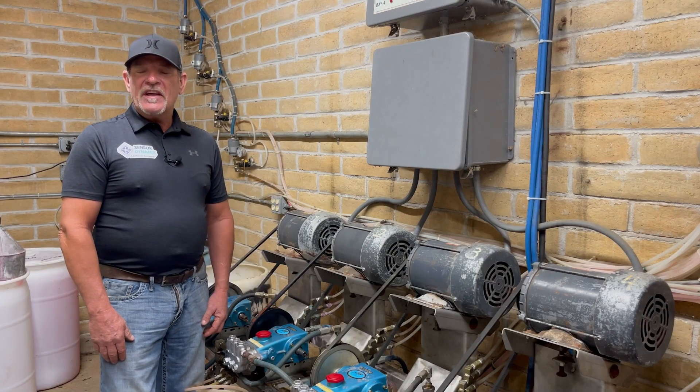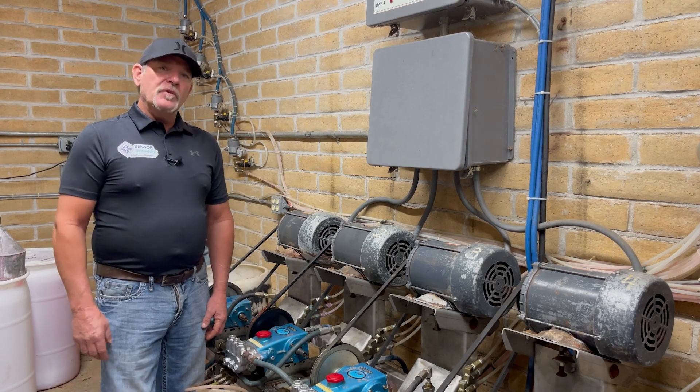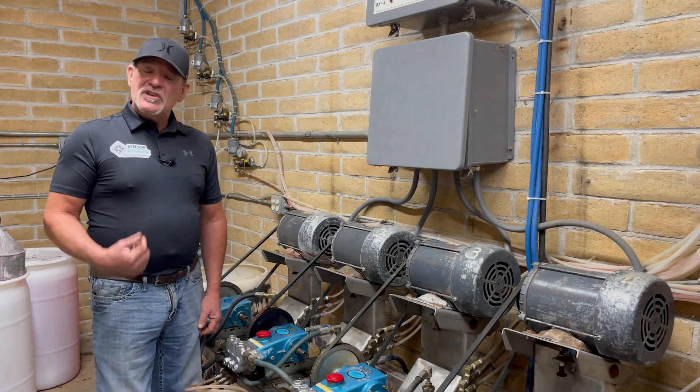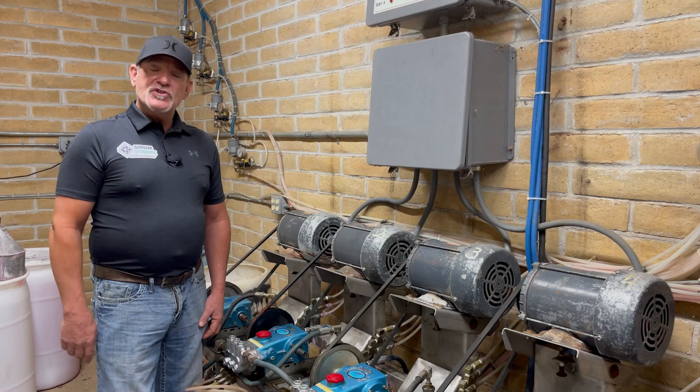Hi, my name is Corey Lawson with SensorDynamics, and I've been living your life for over 40 years. I know the trials, I know the tribulations, and I know how difficult it can be. And today, I want to show you something that changed my life, and I know that it'll change yours.